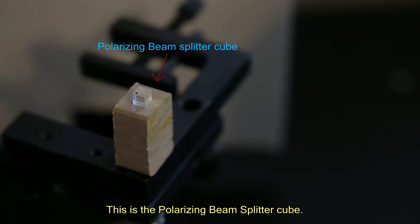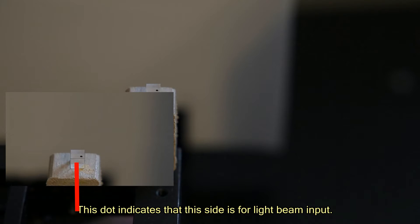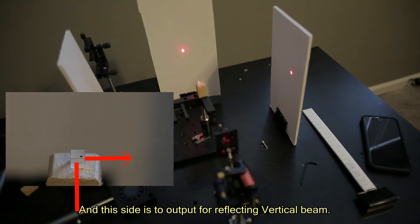This is the polarizing beam splitter cube. This dot indicates that this side is for light beam input. This side outputs the reflected vertical beam, and the opposite side outputs the transmitted horizontal beam.